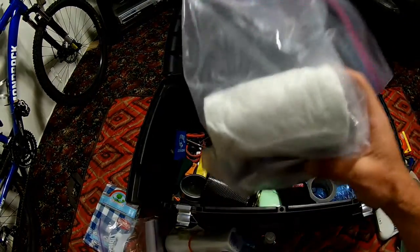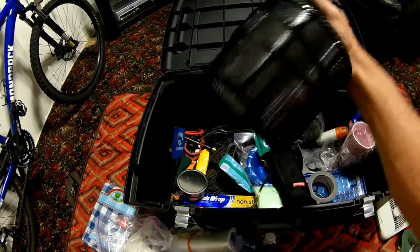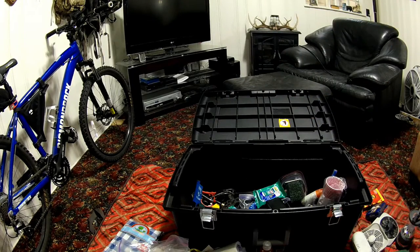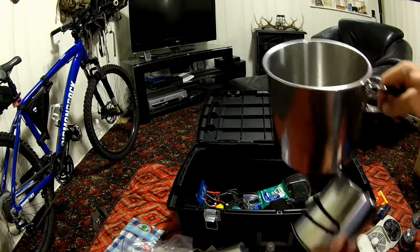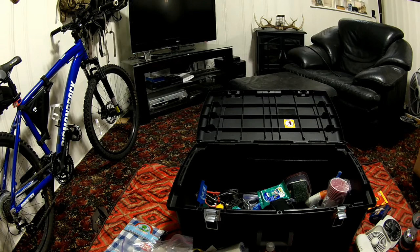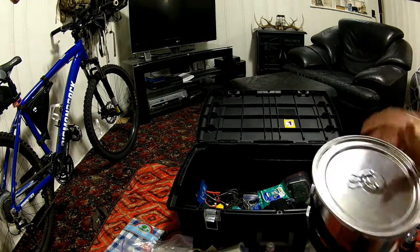Toilet paper and wet wipes — I usually carry a lot more wet wipes. Just a little pot set, nothing special, definitely cheap. I used to take old kitchen pots but they take up a lot of room. One pot with another pot inside it, and the lid fits both. Usually I just try to do grilling, but I'll make some mac and cheese and stuff like that, so something like this is needed.